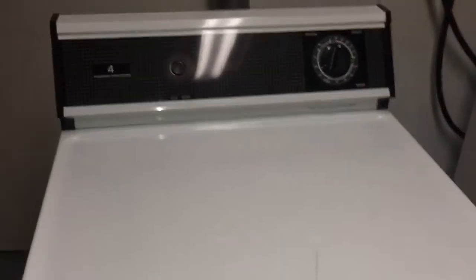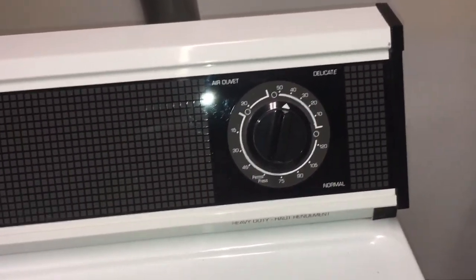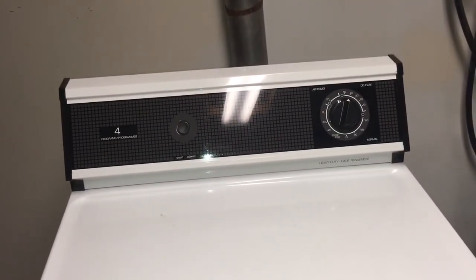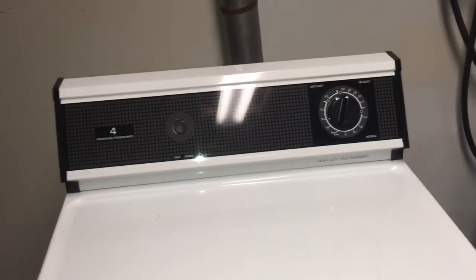Other than that, it's a really simple dryer — it only has a start button and a selection timer, so they tend to have fewer problems. My main video was focused on the customer's complaint about burning spots and rusty spots on her clothes, and I did the maintenance to resolve that.